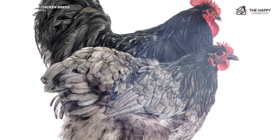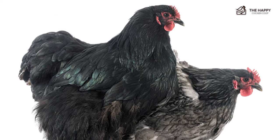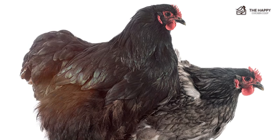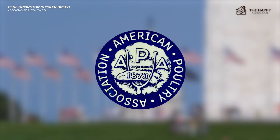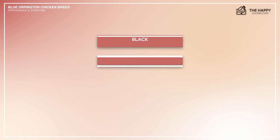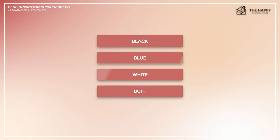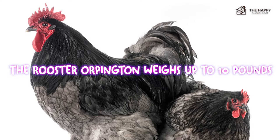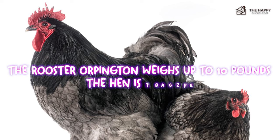Its body is broad and can form a heart shape when viewed from the side. It also has a broad and well-rounded breast, a strong beak, and large bold eyes. The American Poultry Association and Poultry Club of Great Britain recognize four standard colors: black, blue, white, and buff. It comes in two different sizes, the regular and the bantam. The rooster weighs up to about 10 pounds while the hen is 8 pounds.